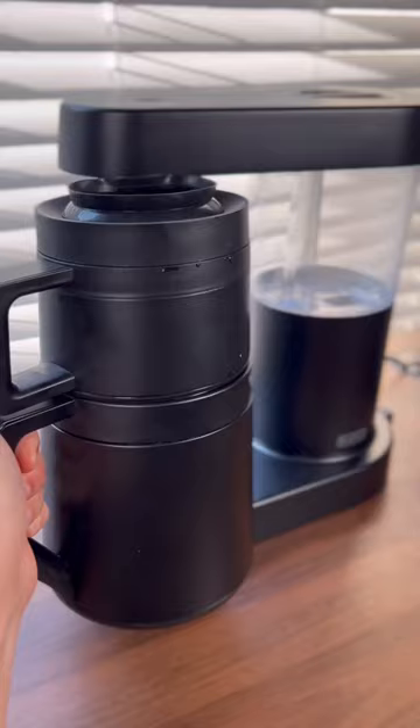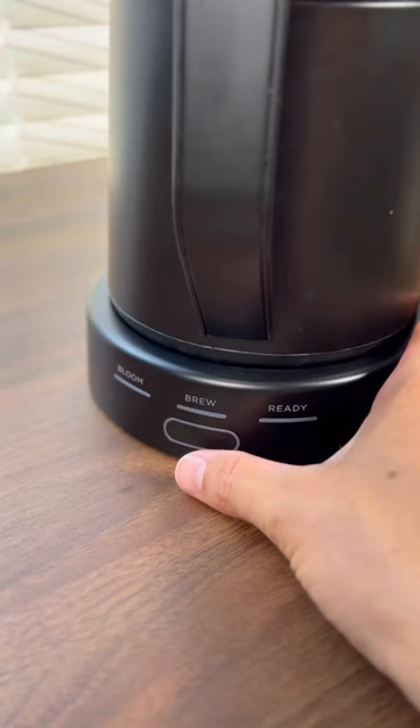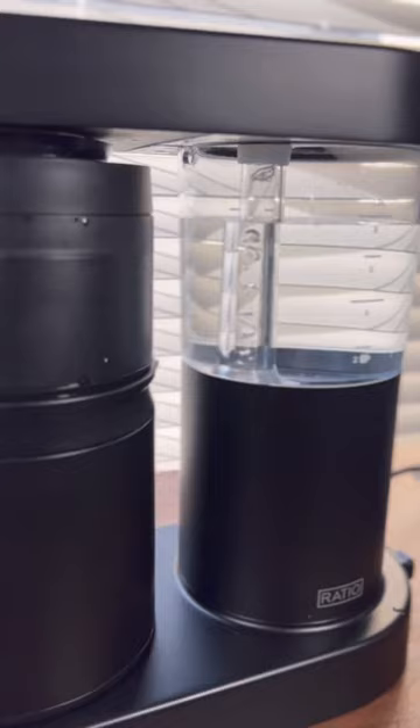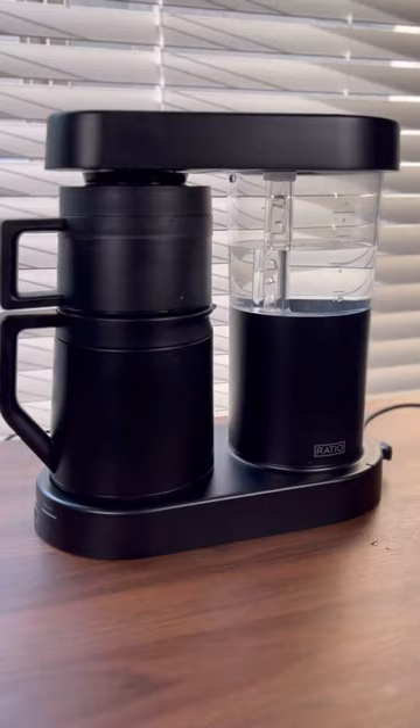This machine also allows you to brew larger batches of coffee while still using a proper water to coffee ratio. It has a pre-programmed bloom phase and brewing phase, so it does all of that work for you, but you still need to have a high quality grinder and really dial in that grind size in order to get a tasty batch of coffee.